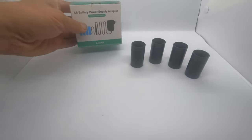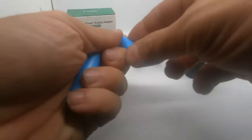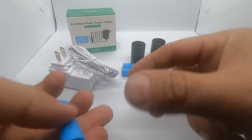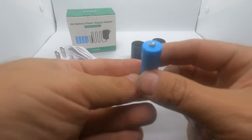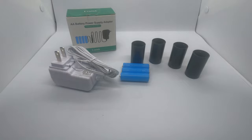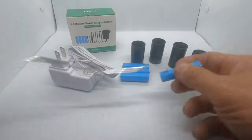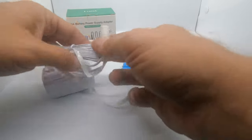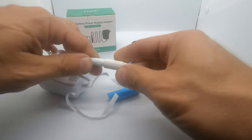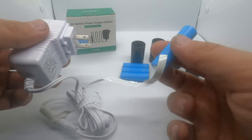Inside this kit, you're going to get the AC adapter, three dummy batteries — these are dummy AA batteries — and the powered dummy battery. This is the one that's going to plug in to the AC adapter, right here like this. So this will go into the wall, and now this will provide the power.